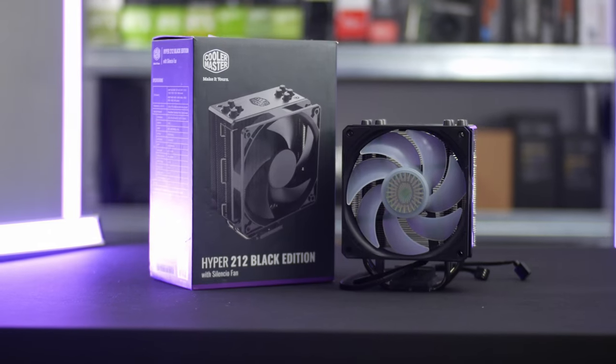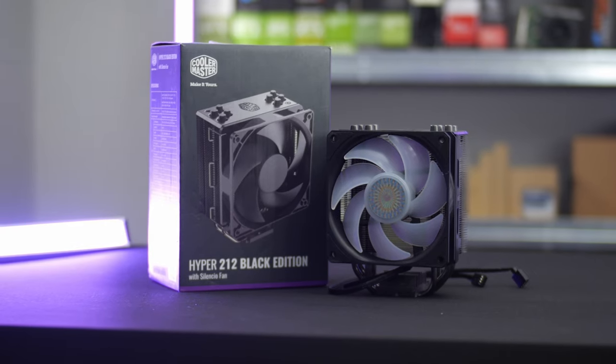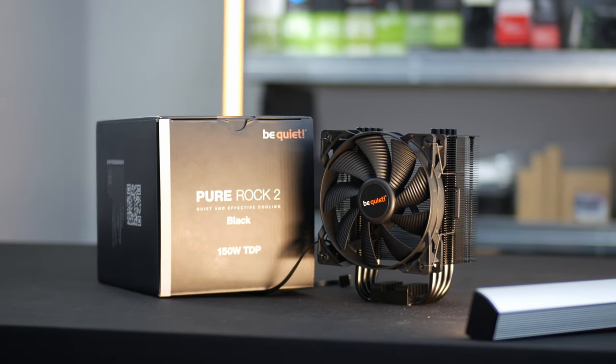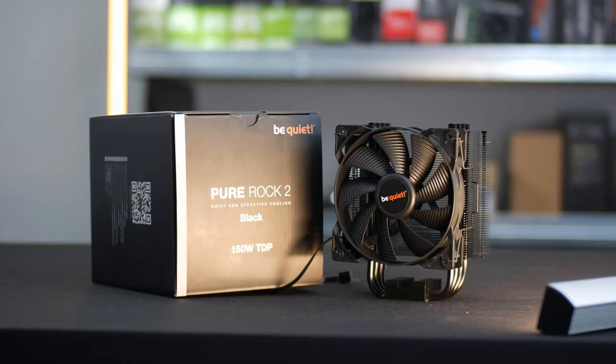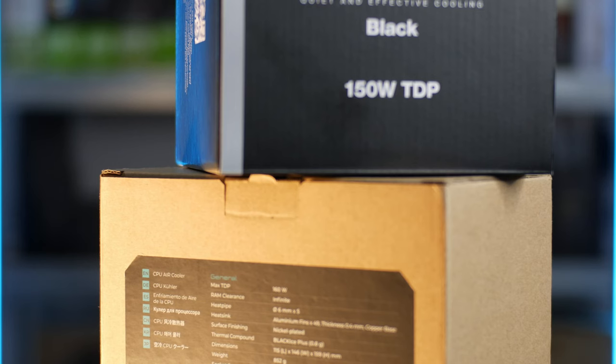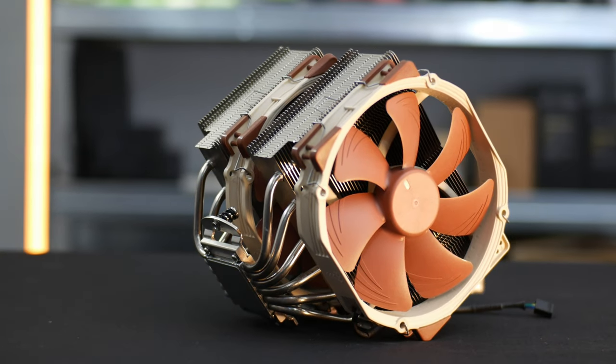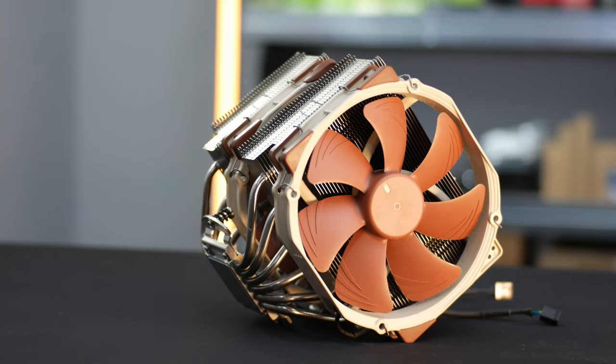You want to know how well this thing performs, so I pitted the IceSleet X5 against whatever CPU coolers I had lying around. First up is the Cooler Master Hyper 212 Black Edition — tried and true for over a decade, cooling CPUs at a low cost, and available for about $30 on sale. I also tested it against the Be Quiet Pure Rock 2, which sits roughly in the same weight class with a similar 120mm fan, both rated for about 150W TDP compared to the X5's 160W TDP. And just for fun, I busted out a Noctua NH-D15 to see the performance ceiling for air coolers.